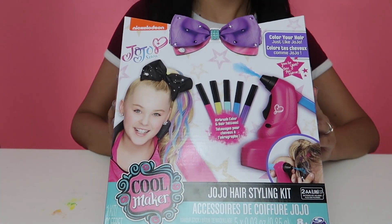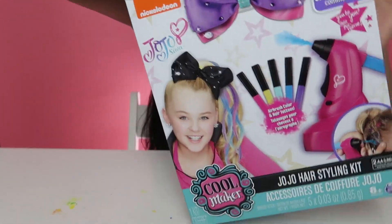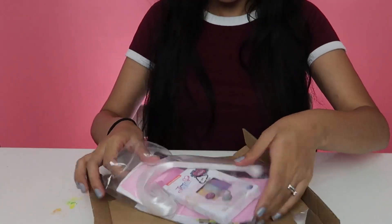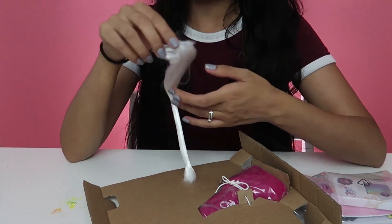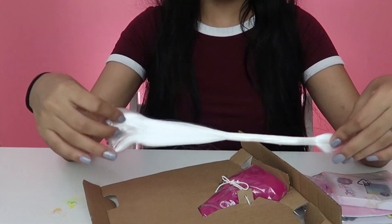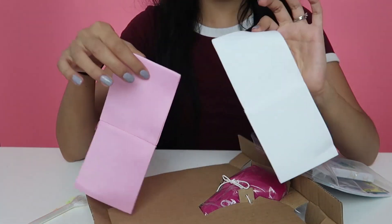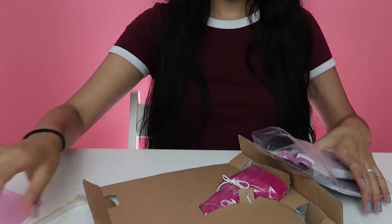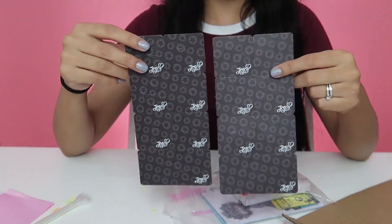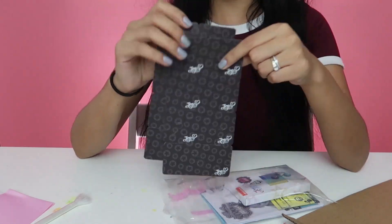So here we have the kit up close. Let's open it up. We have everything we need. In this bag we have our hair extensions that we're going to use in our little side pony. Right now it's just plain white, but we're going to use the hair dye to dye it different colors. We also have two different bow options — an all white one and a pink one. We have the stencils here: there's hearts, little bows, cupcakes, cherries, rainbows — a lot of cool different options.